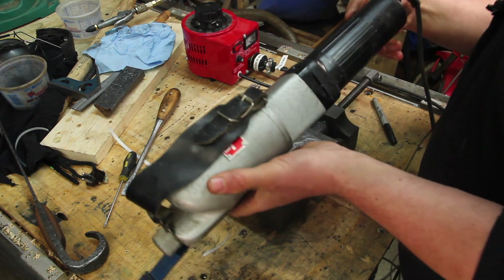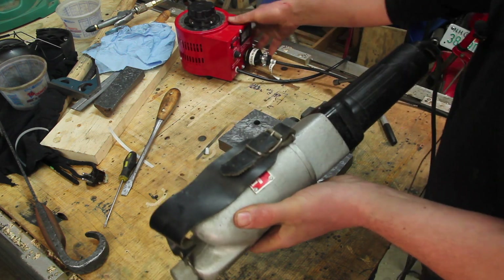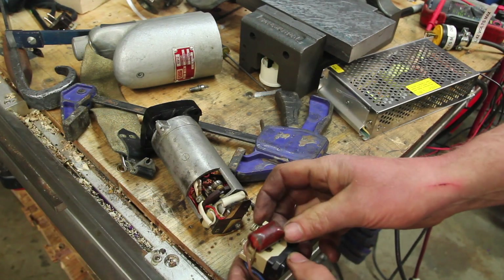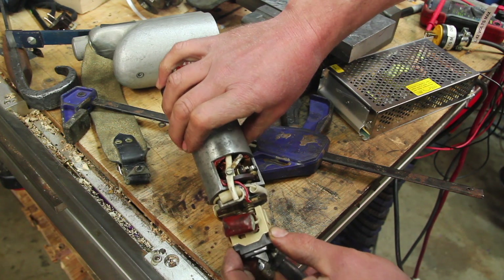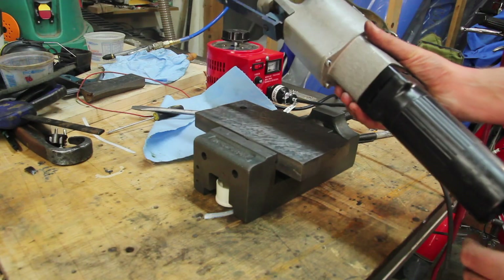Alright, let's see what happens here. Nothing happens — why does nothing happen? The issue seems to be getting continuity between the two springs on the switch and the two little contact plates. Getting a good connection there. Alright, let's give this another shot.